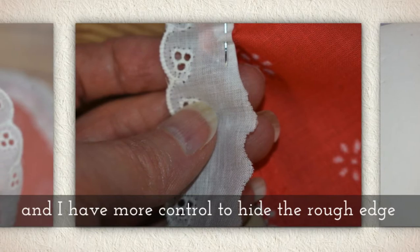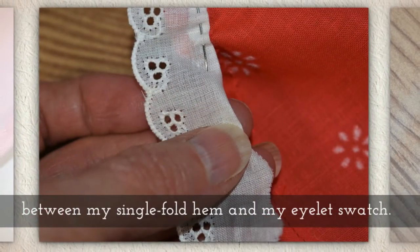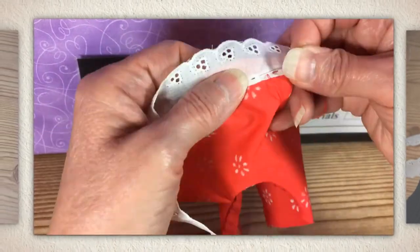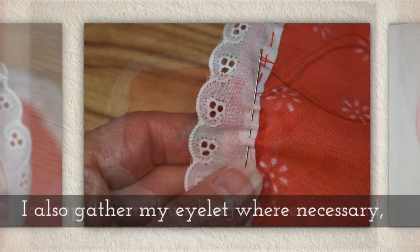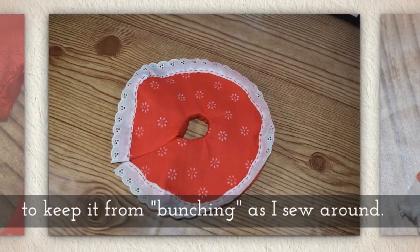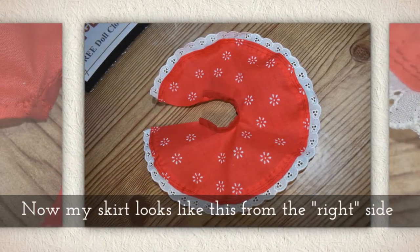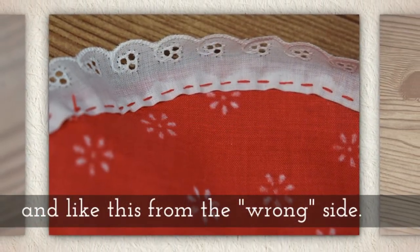I have more control to hide that rough edge between my single fold hem and my eyelet swatch. You can see I'm kind of tucking it in before I continue the baste. I also gather my eyelet wherever necessary to keep it from bunching as I sew around. Now my skirt looks like this from the right side and like this from the wrong side.